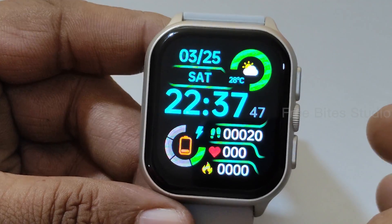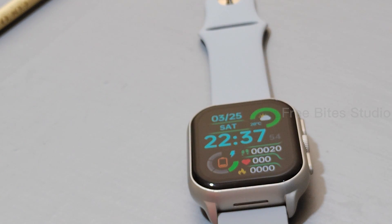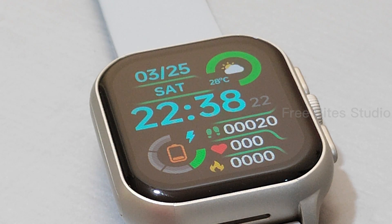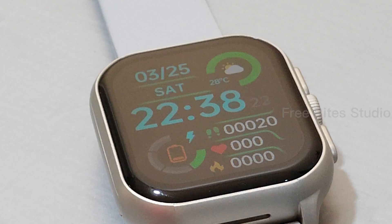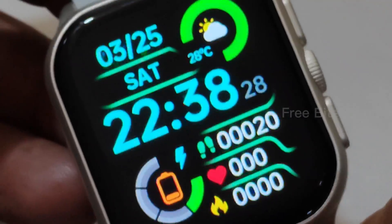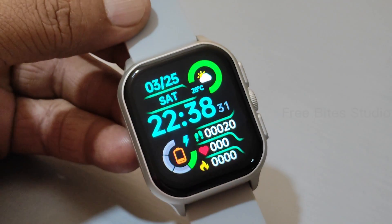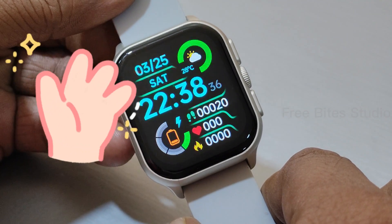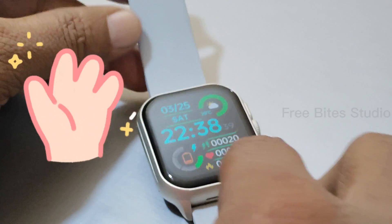The two downsides are: no SpO2/BP monitoring, and no separate workout data tracking in the pedometer. Other than that, this is one of the best watches I can recommend. It is not available in the Indian market — it's available in Africa and Middle East markets. The cost is only $40. I will give the purchase link in the description below. If you are new to my channel please subscribe and share with your friends. We'll see you in the next video — bye bye from Freebay Studio, thanks for watching.